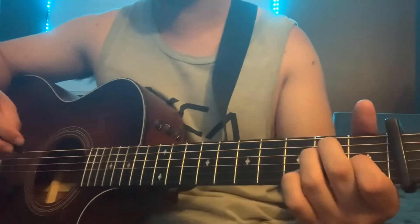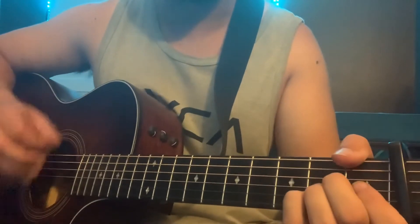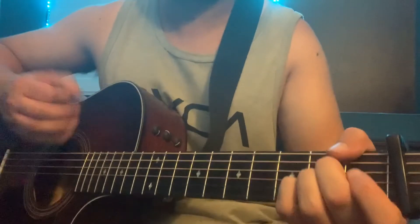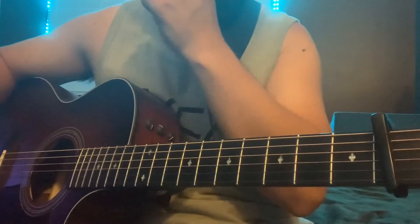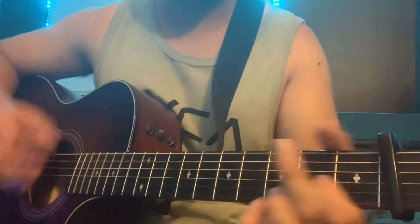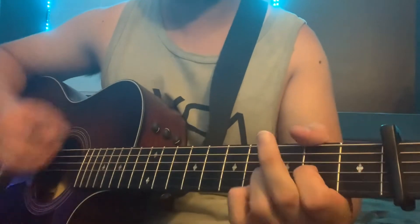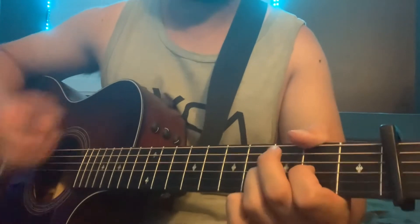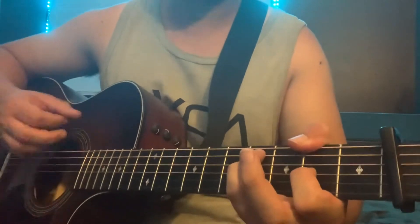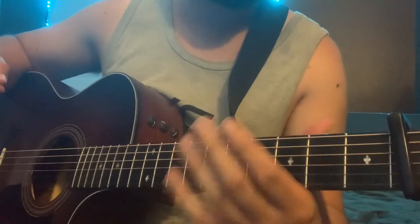At the end of the chorus, going back into the second verse, it holds on the A with down-up strokes — just stops — and goes back to the second verse, same as the first verse. The second part uses A major, and then the second verse goes back into the chorus, same as the first chorus.